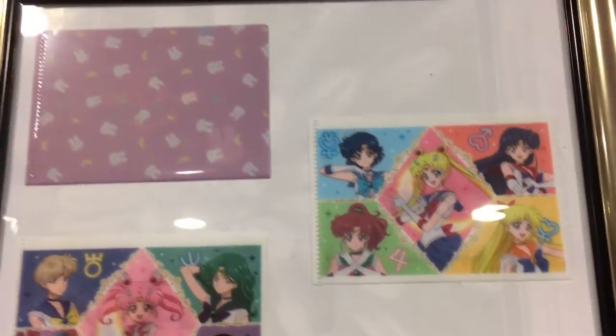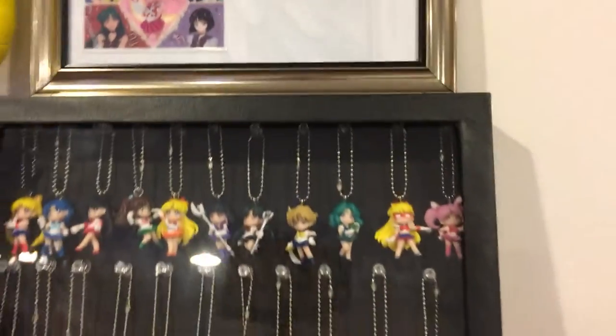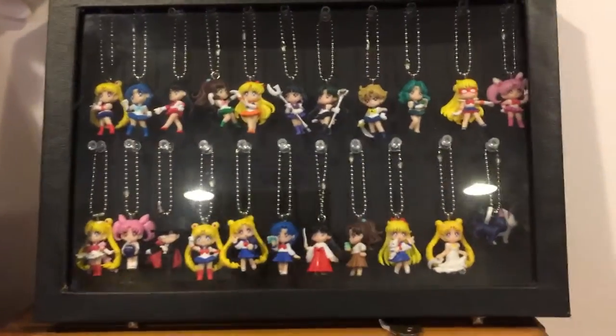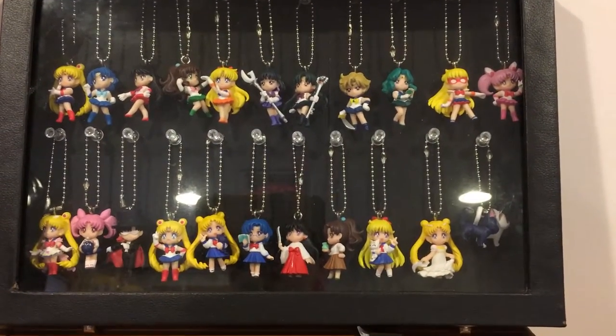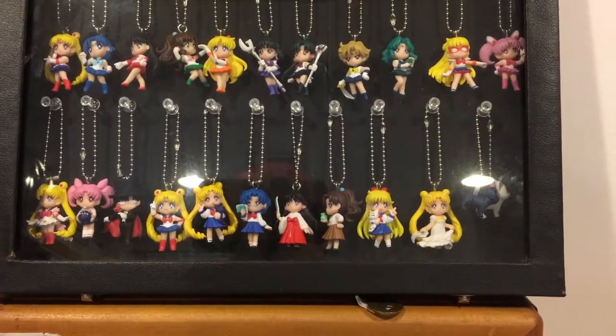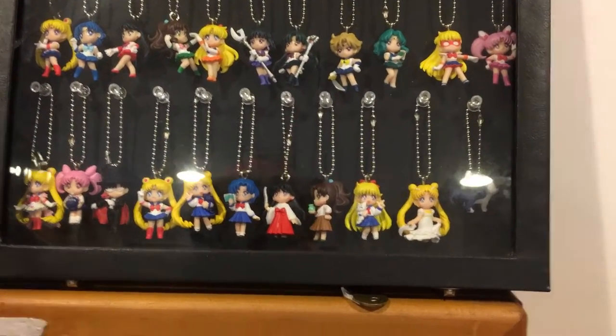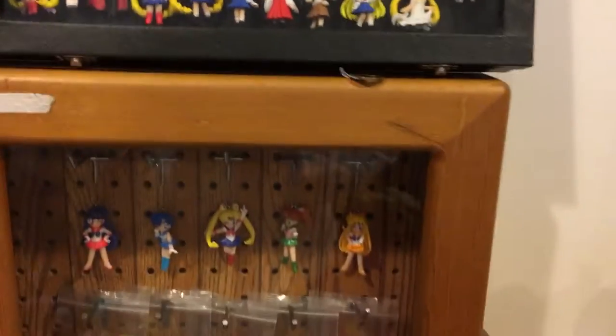I got these recently — I wanted them framed. There's another set but I lost that one, so I didn't win the auction for that one. There's all the new keychains that they came out with. I really wish they'd come out with more, especially like Super ones — they have Super there, but I mean more of the Super ones and the Eternal ones I'm really holding out for.